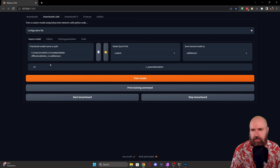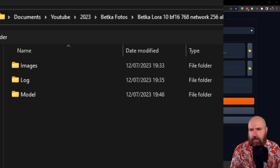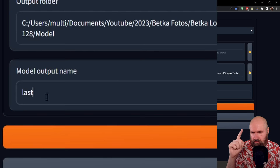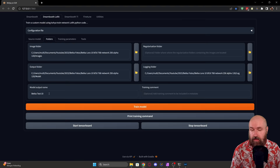On the second tab, define the image folder, the output folder (which is the model folder), and the log folder. Click the yellow icon and navigate to your folder. For the images folder, it's important that you select the images folder, not the numbered subfolder. Then do the same for the model folder and log folder. It's super important to set the model name — this is not just a file name, it's also how your LoRA will be called inside Automatic1111 with the LoRA command. In this case, let's call it BedkartTest10.